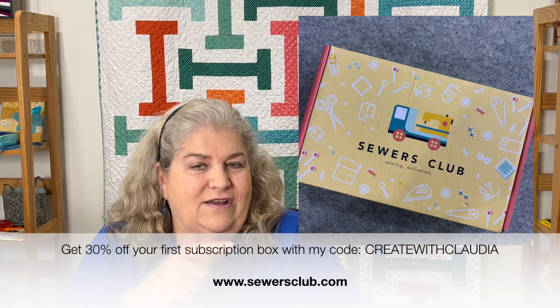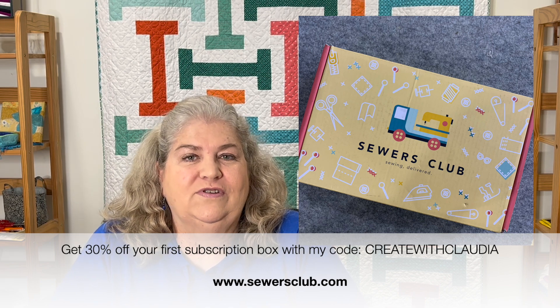One of the really cool things is that as a subscriber you have access to their monthly projects — some really fun makes that are great for the fabric you get in your Stash Builder Box. Check out Sewers Club on Instagram where they always post their projects. I hope you give this program a try — Christmas is coming up, and it makes a great holiday or birthday gift. Use my code 'Create with Claudia' for 30% off your first subscription box. Thank you so much to Sewers Club, and thank you for watching — have a great day!